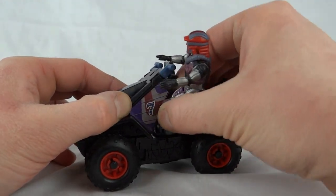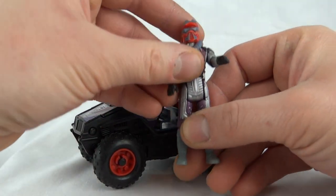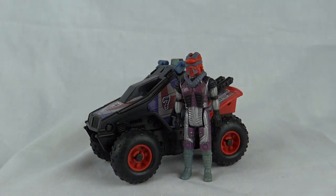Just pop him out again — it is very tight, that little mechanism that holds him in. There he is. That's Lester Sludge from Venom with the Iguana vehicle from Series 3 of Mask. Hope you've enjoyed yourselves, thanks for watching, I'll see you next time.